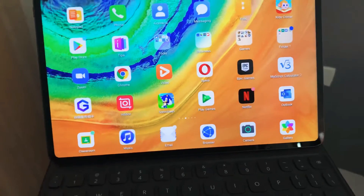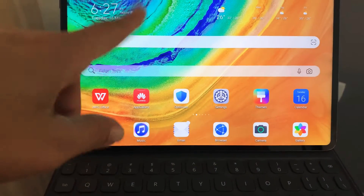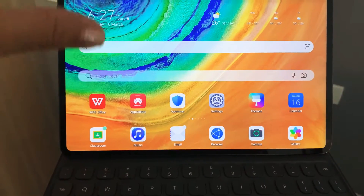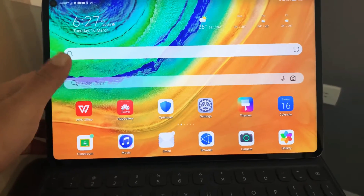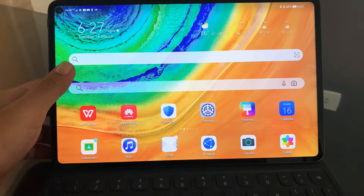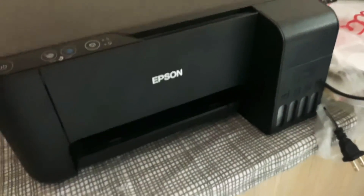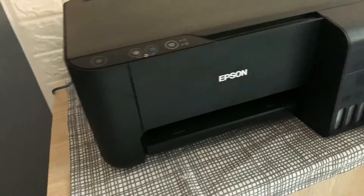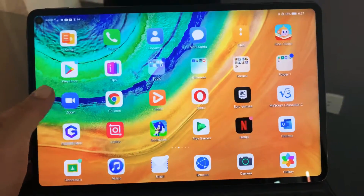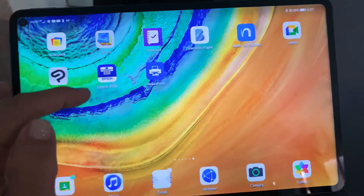I have here the Huawei MatePad Pro — I won't provide the version of this one because I've already done that on my previous vlogs. I also have here an Epson printer, the Epson L3110, and to print, you need to install an application.